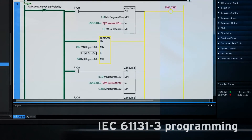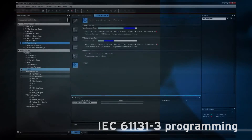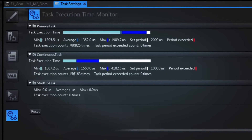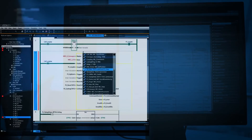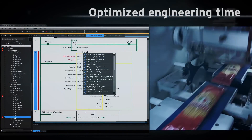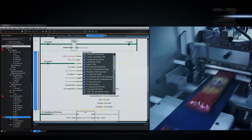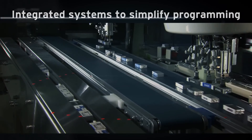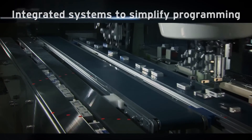SISMAC Studio programming: data types and task configuration fully conform with the IEC global standard. An optional set of application libraries helps to optimize your engineering time. Integrated time-based function blocks for robotics simplify programming.